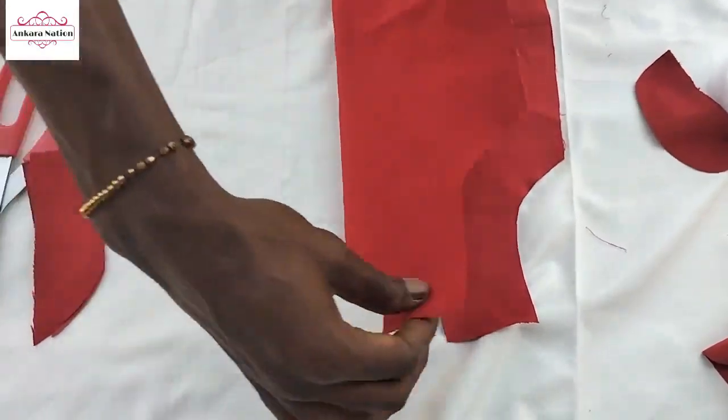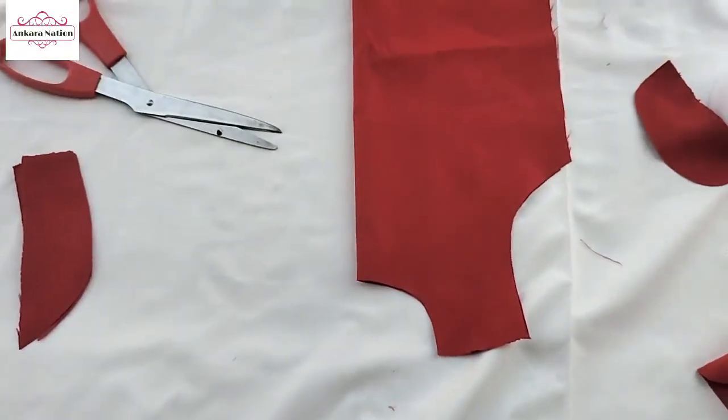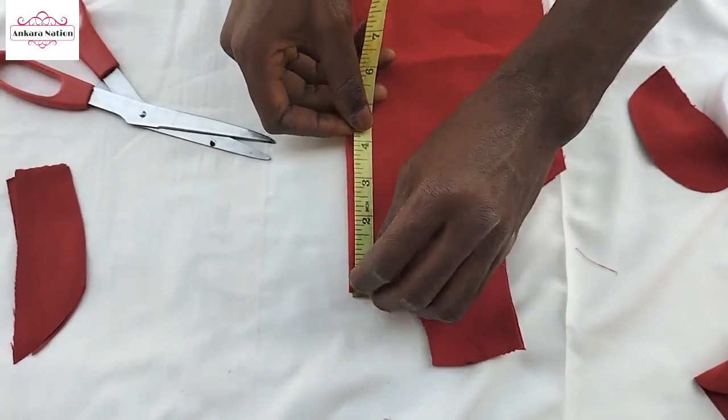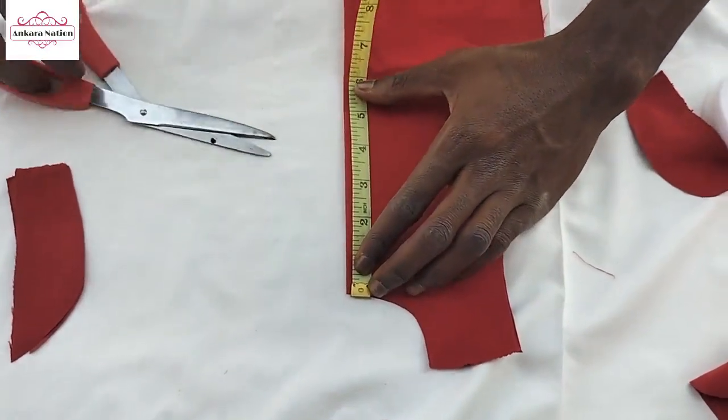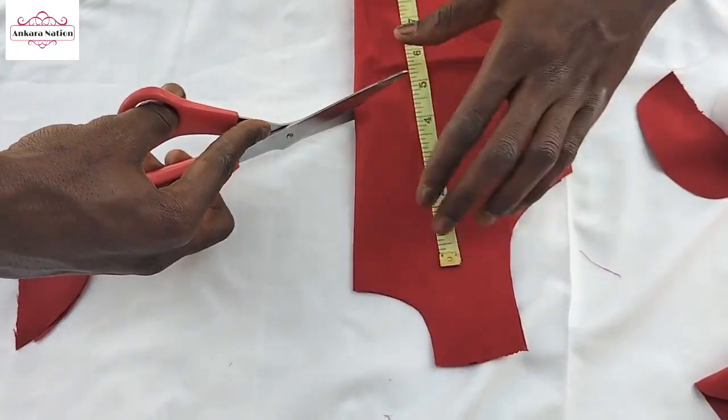Then you fold it again. After folding, you measure — you use your tape to measure from here to here, 5 inches. You make a cutting, a slide cutting.